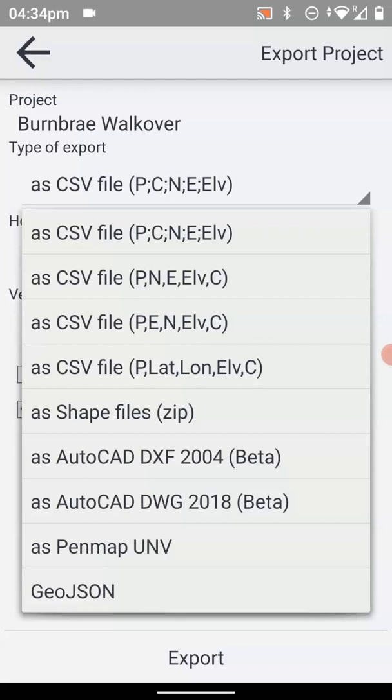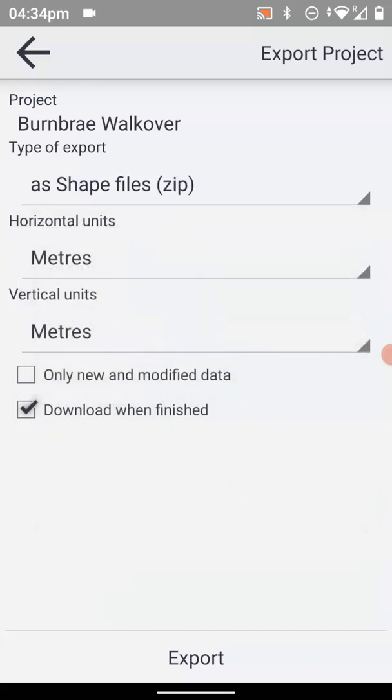So that's a quick run-through of how to record points and then upload the data back onto the cloud.